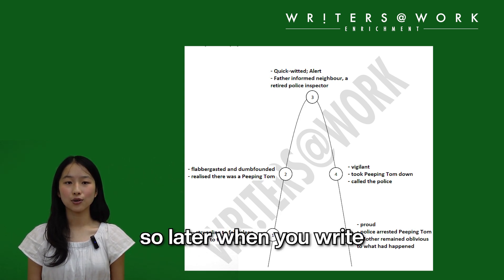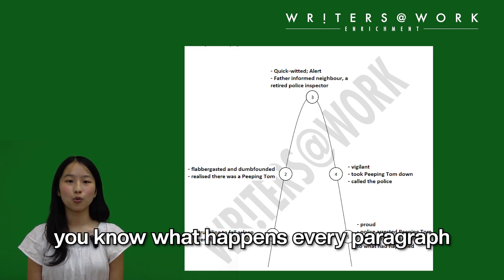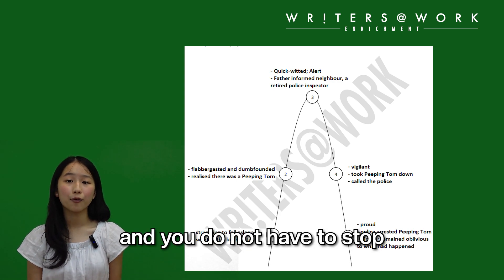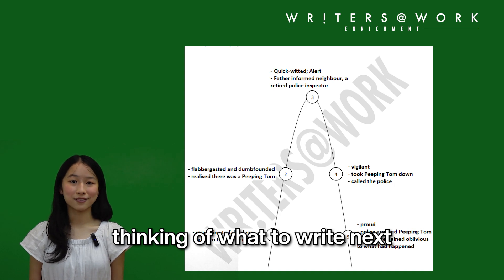Do this so later when you write, you know what happens every paragraph and you do not have to stop halfway through thinking of what to write next.